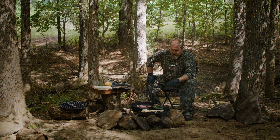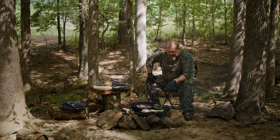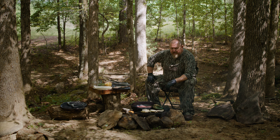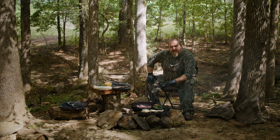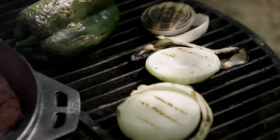While our bacon browns, we're going to dice up our onion and our poblano peppers. You can see we've got the skin roasted on these peppers — we're going to put those in a zip-lock bag and let them sweat for a minute. That skin will peel right off. After that, we can chop them up and put them right into the pan with the bacon.